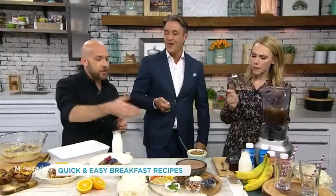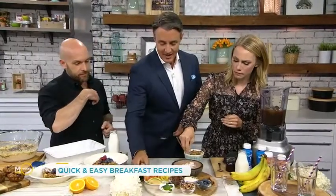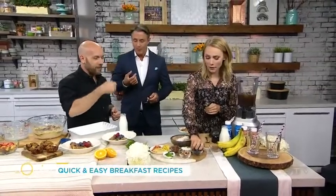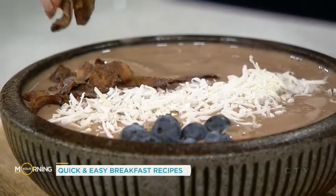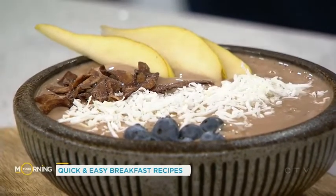Then you just add whatever kind of toppings you want. We're putting some coconut in the middle — look at how pretty it looks — some blueberries, and whatever else you like. Frozen bananas and chocolate milk — you go. Beautiful.